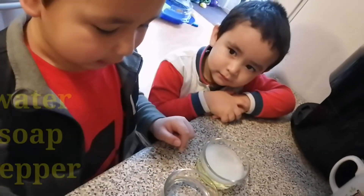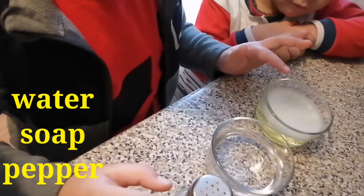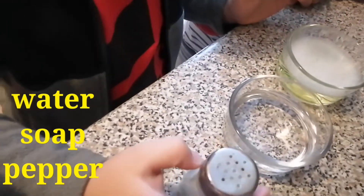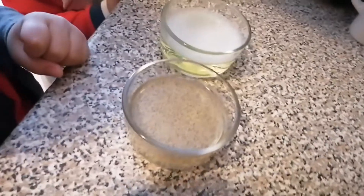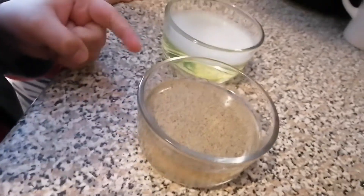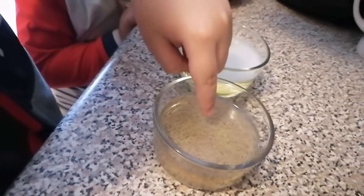We're making a drum experiment. Put some soap and water in one bowl, and pepper in the water as pretend germs in another. So here's the water with pepper and the water with some soap. Put your hand on the pepper water.